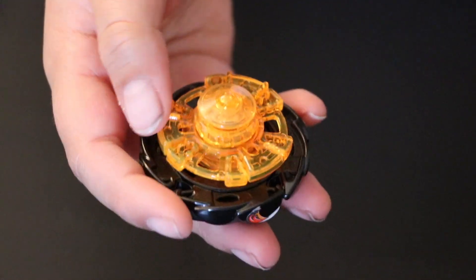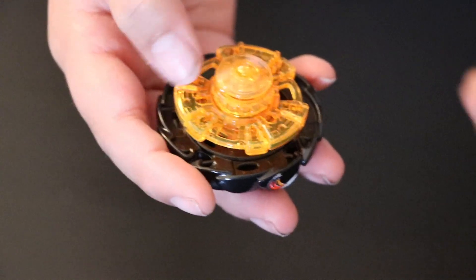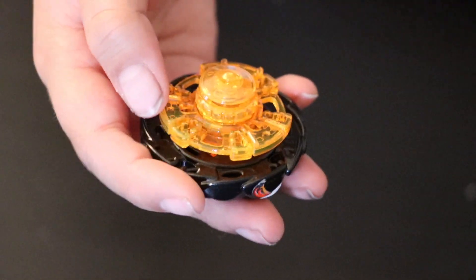You know how I told you this can change its shape? The mode where it has hammers is attack mode. Now I'll put it in defense mode because it's a full circle.